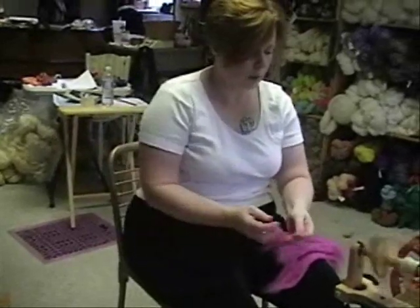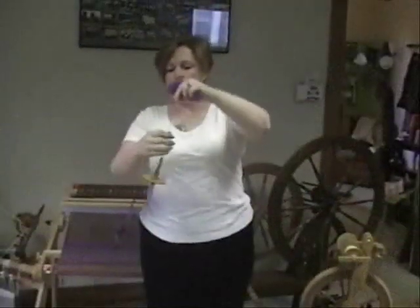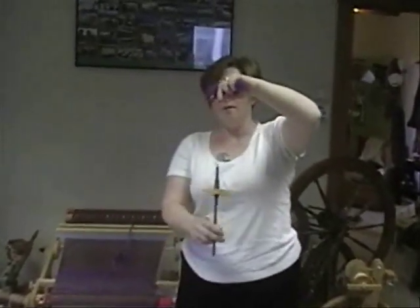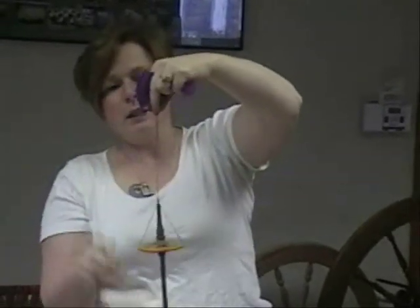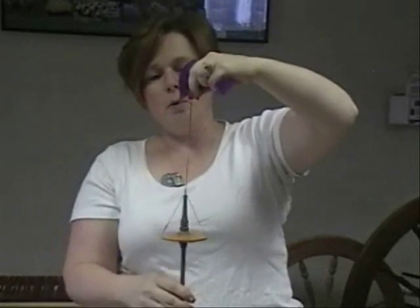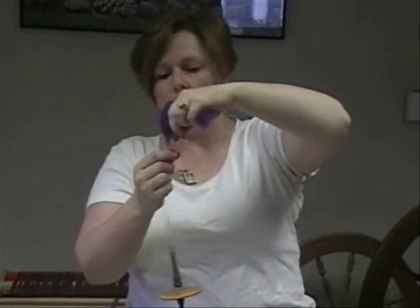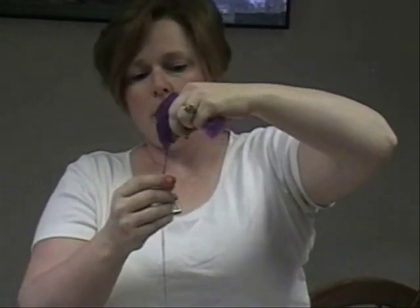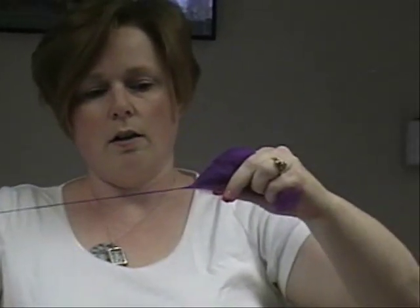Now let's talk about long draw with a drop spindle. I'm going to use a top whorl spindle, but it's the same thing for a low whorl. I've spun all the way to the end and I'm coming in about four inches here with my little V pulled out so I can join. So I'm going to start that in and start spinning — my finger is in the fold but it doesn't need to stay there.